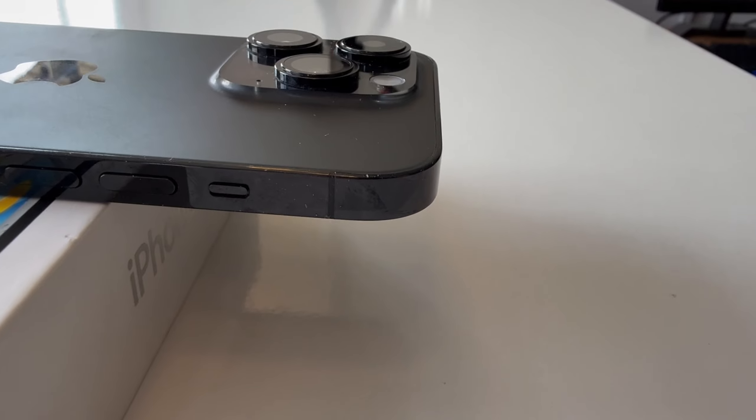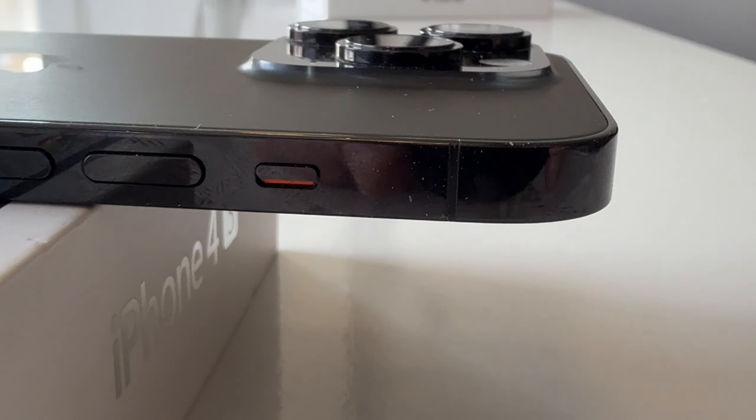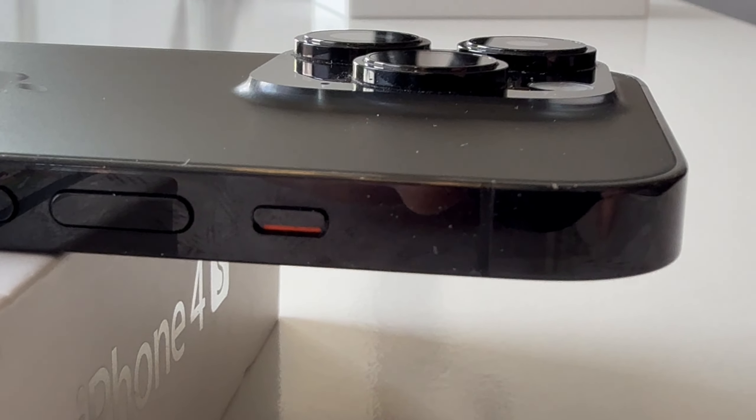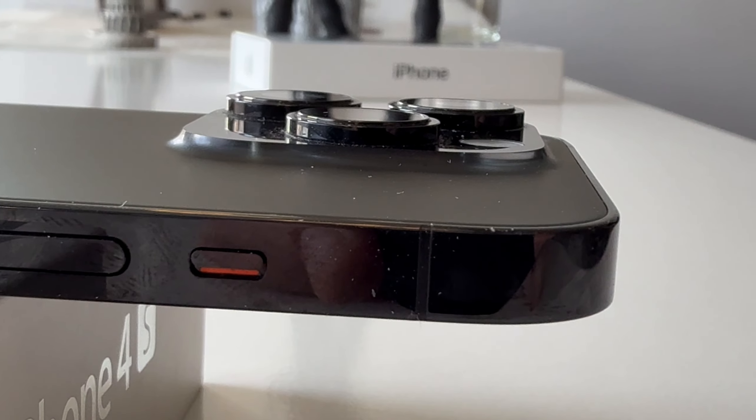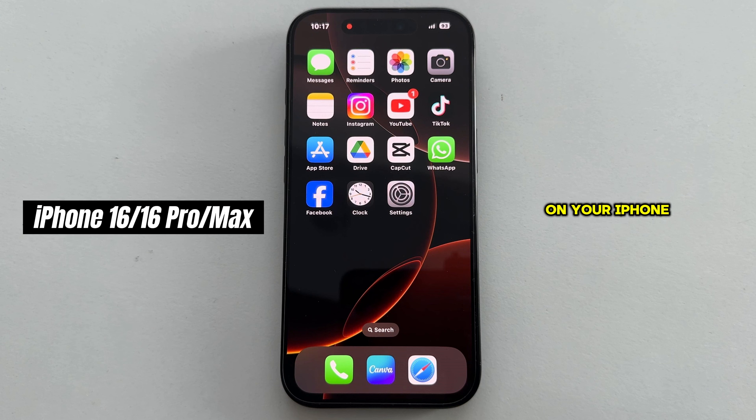Maybe you're used to using the mute switch on your iPhone, because we've had that since the first iPhone, but we don't have that button anymore — it's been replaced with another one. We'll guide you through the two easiest ways to enable silent mode on your iPhone 16 and 16 Pro. These steps will also work on the iPhone 15 and 15 Pro.